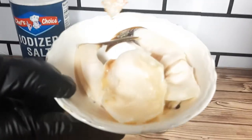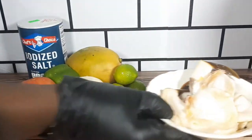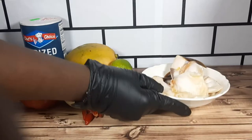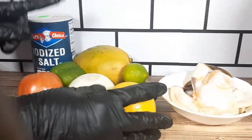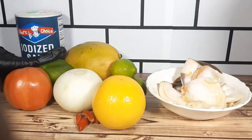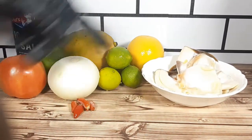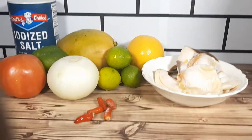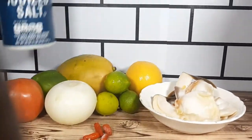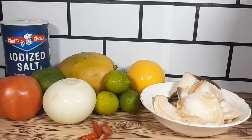As you can see here, those are already washed, cleaned and ready to go. Conch. Orange. Onion. Tomatoes. Sweet pepper. Mangoes. Lime. And hot pepper. Salt. And pineapple.